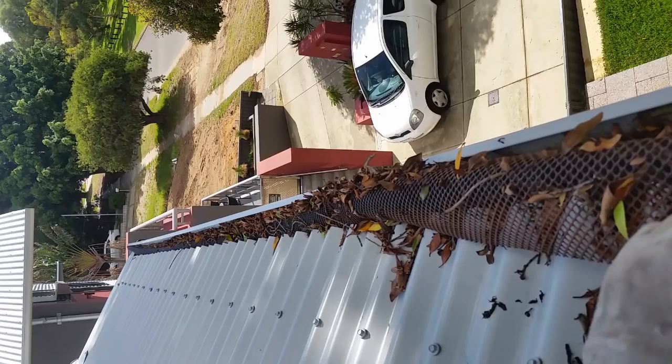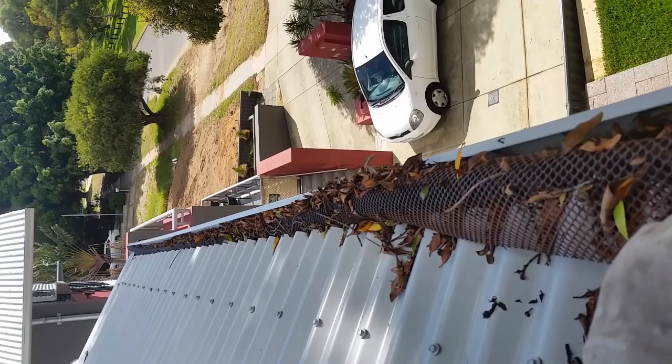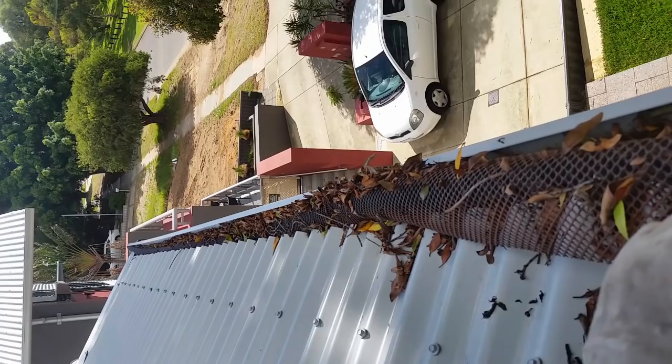A recommendation was passed along that a large tree was out the front of the client's house and he really needed some protection. This guard system is readily available at most hardware retailers and generally looks something like this when packaged — it's essentially rolled-up mesh which you bend to fit the profile of the gutter, thereby blocking leaf entry and buildup. This particular mesh has been installed reasonably well, but at the end of the day it's still just a cheap, well-marketed product and despite all claims to the contrary, falls apart quickly under direct sunlight.